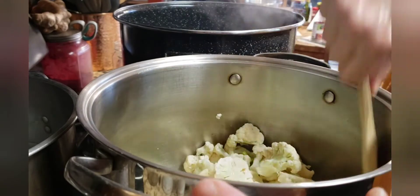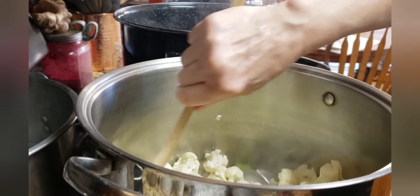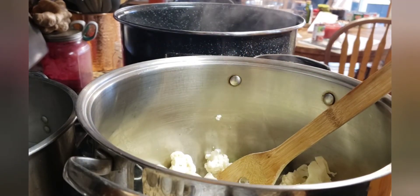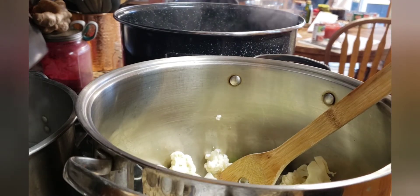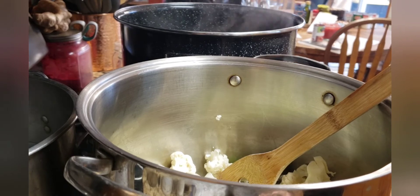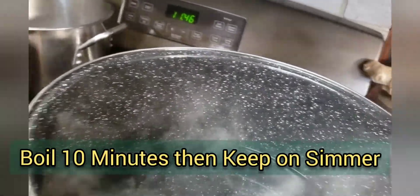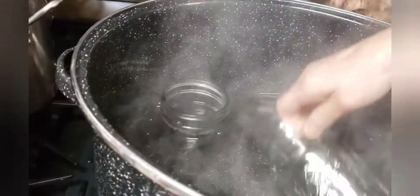While waiting the 20 minutes for this to boil, I'm going to go ahead and put the jars in hot water to sterilize them and keep them in that sterile water until I'm ready to use them. I want to boil them for at least 10 minutes in that hot water. So I'm going to go ahead and put the jars in the pot now.